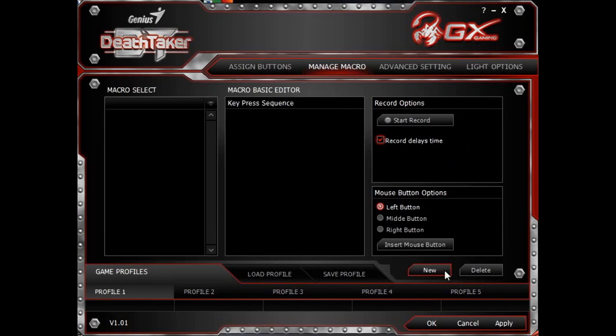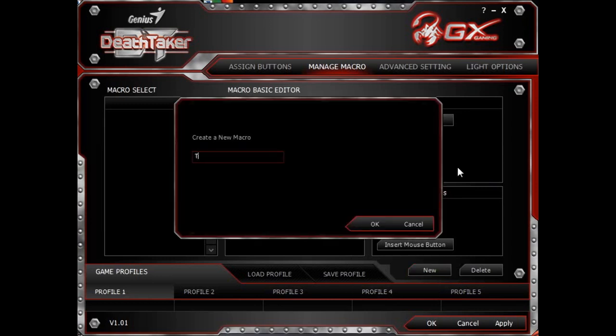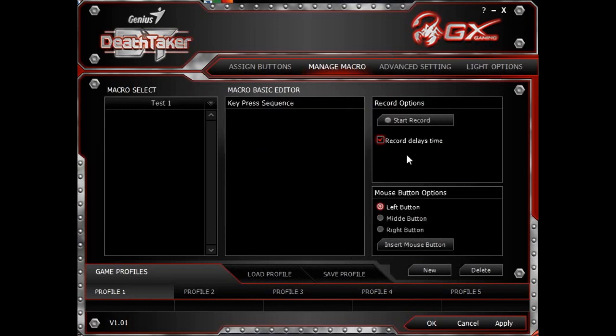Now let's create a macro for this demo. I'm going to start recording and will enter the keys A, B, C, D, E in that sequence, also with a bit of time gap in between the keys. So, here we go.